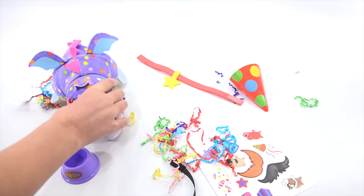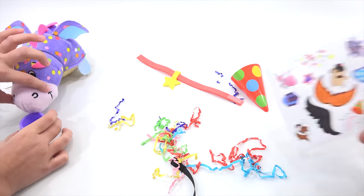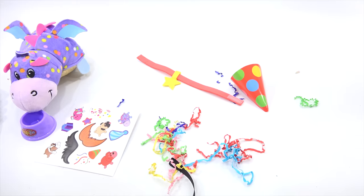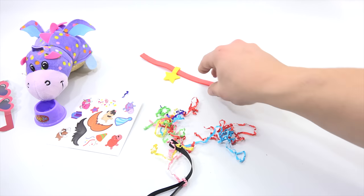Set that one up over there with the little bowl. Let's grab another one. There's a sticker sheet that comes with this so you can decorate your box or your bowl, or even your flip-a-zoo.